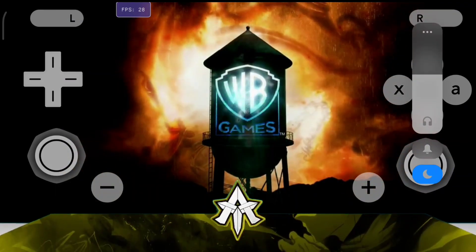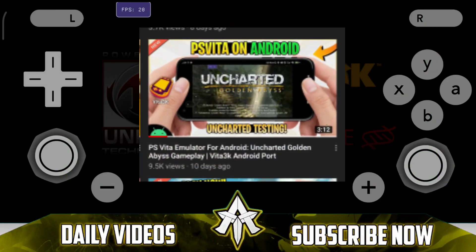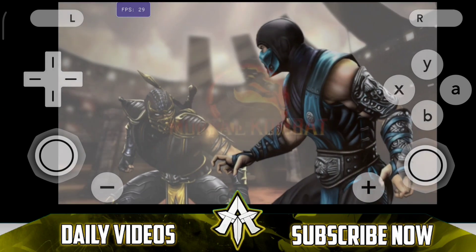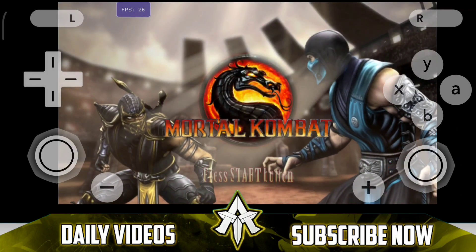Now I'd also like to point out a mistake which I did in my previous Vita3K Android video. It was basically the Uncharted Golden Abyss gameplay of Vita3K which I reviewed. In that video I mistakenly said that the Vita3K Android port was releasing within a month. I only noticed it after a few of you guys pointed it out to me.